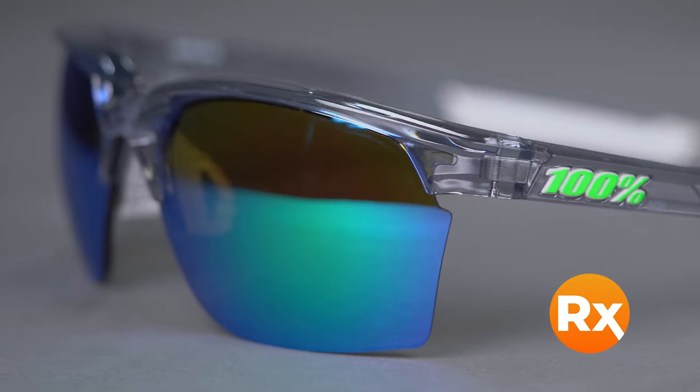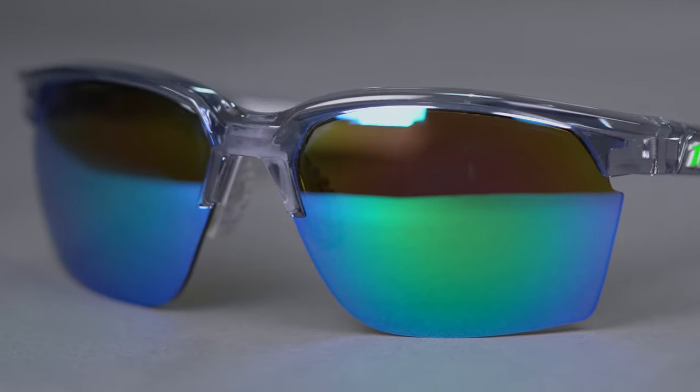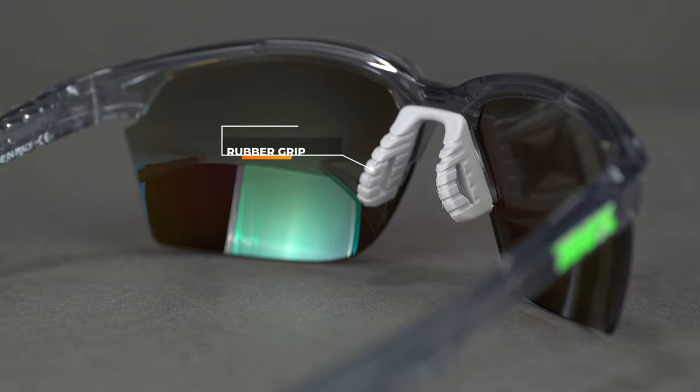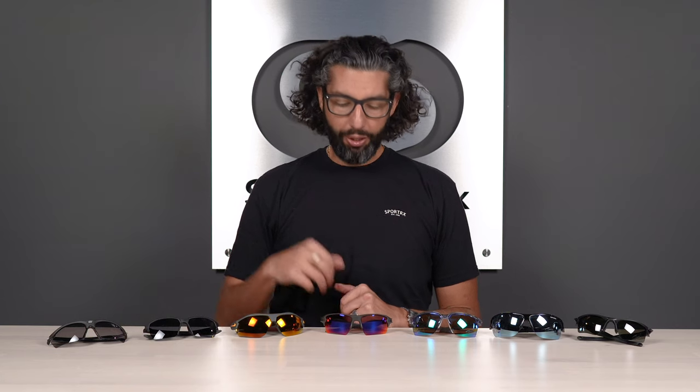Sport RX has made a lot of really cool golf lenses specifically for these. They have rubber where you need it — on the vented nose pad and on the temple. The real story with these is that they're different, cool, loud, fun, and comfortable. Fit-wise, it's about a men's medium, women's large, with an SFW of 134. That's the 100% Sport Coupe.